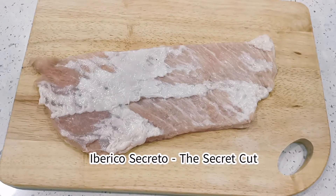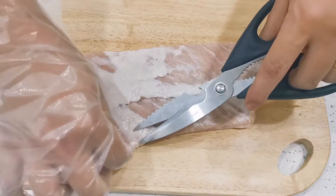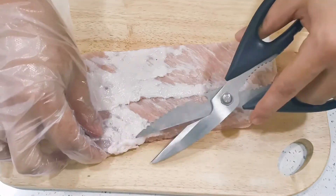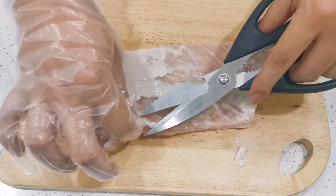Hi, today I have the Iberico Secreto Cut, which is actually regarded as the secret cut of the Iberico Pork. You can start off by trimming the fat, just trim the excess fat.